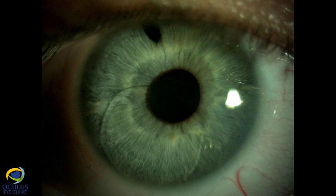At the slit lamp, secondary to the trauma, the Artiflex temporal haptic lost contact with the iris and fell down into the anterior chamber, almost in contact with the cornea in the inferotemporal quadrant, where we could notice corneal edema.